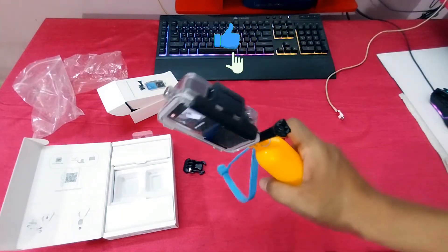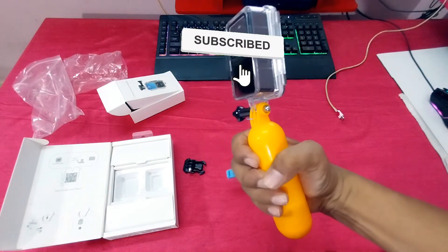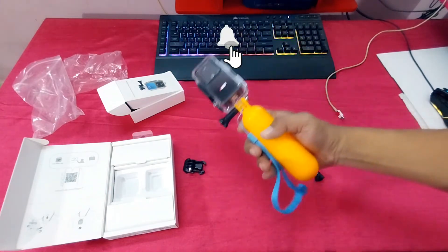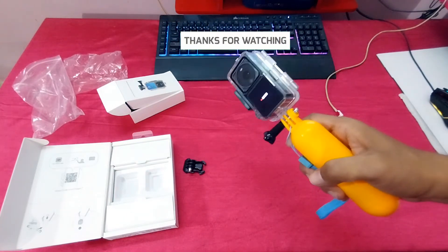You can see guys, I am recording. So guys, thank you for watching. Don't forget to subscribe to this channel for upcoming more videos.